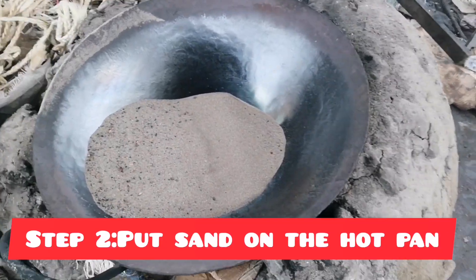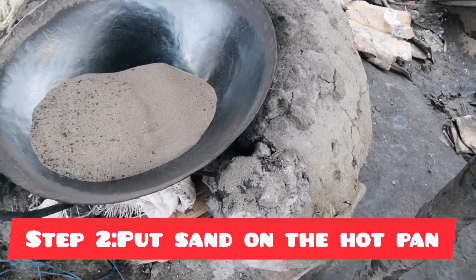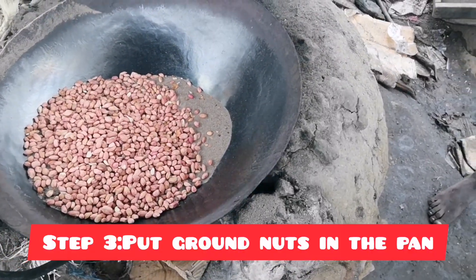So the second process — they are putting sand inside here, as you can see. Wow, wow.